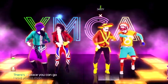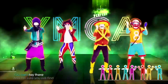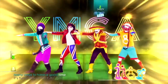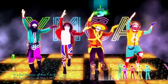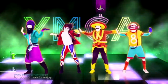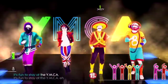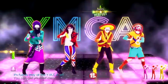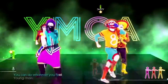Young man, there's a place you can go. When you're short on your dough, you can stay there, and I'm sure you will find many ways to have a good time. It's fun to stay at the YMCA! They have everything for young men to enjoy. You can hang out with all the boys.